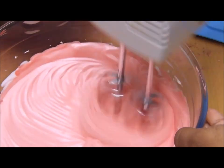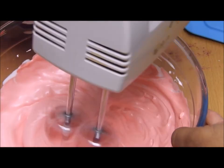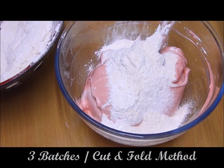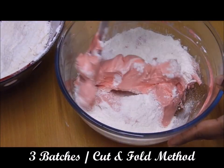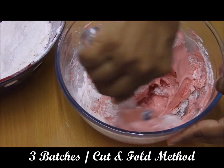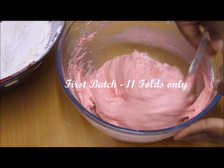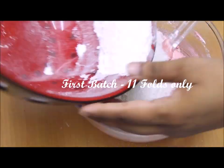It's your choice — if you want to use food color you can, if not you can skip it. I divided my flour mixture into three batches and I'm going to mix them in one by one using the cut and fold method only — no hand mixer or stand mixer.